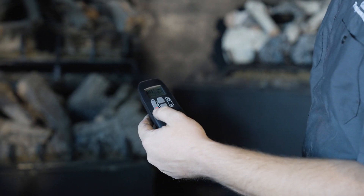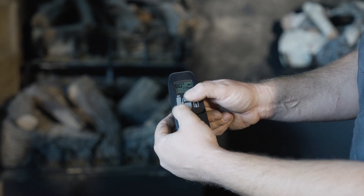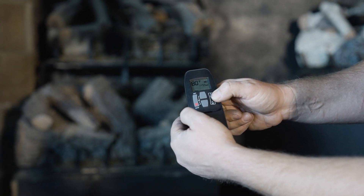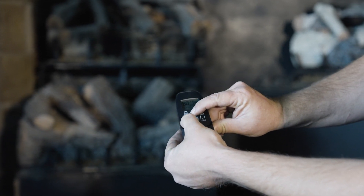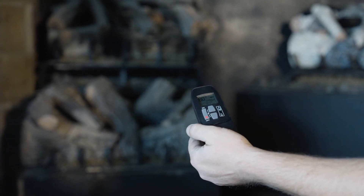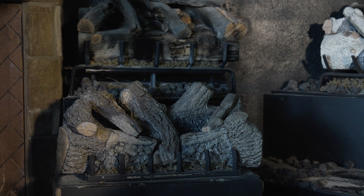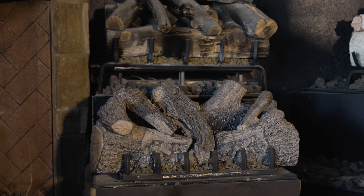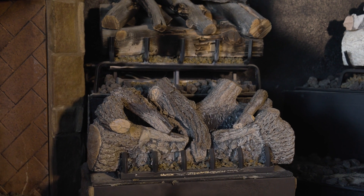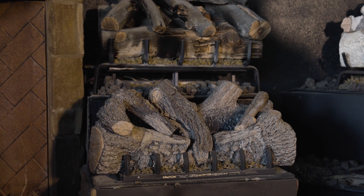Now to confirm ignition with the fresh batteries in there, we're going to use the two buttons on the remote. This applies to the RealFire G10 burner and the RealFire G19 vent-free burner. Depress both those buttons at the same time — you'll hear the beep, and then you'll hear the continuing beeping, and that's initializing the ignition sequence. It will spark the pilot, and once that pilot heats up the thermocouple, the main burner will light.